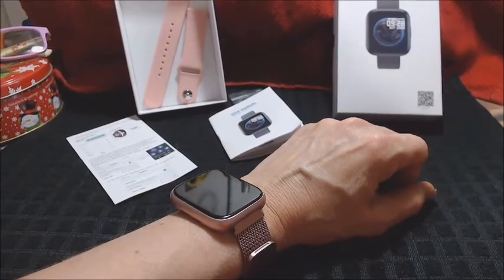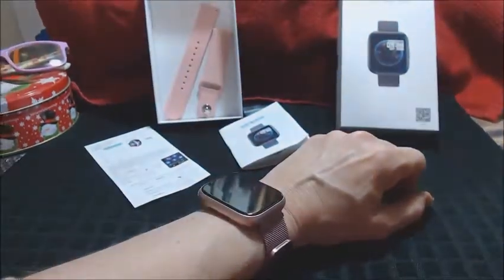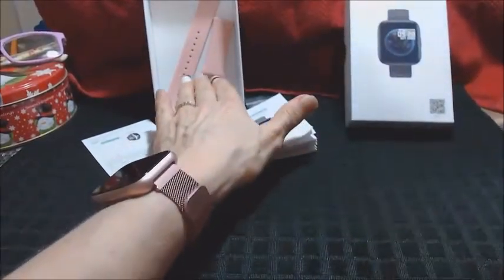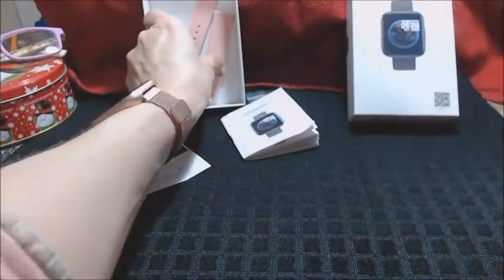We are jumping back into this video — it is legit the next day. I had a chance to wear this watch all night while I was at work. I'm a third shift worker, so I wore it all night long after I charged it. Now I'm back to finish this review and I have lots to talk about. I'll try to cram this all into a video less than 20 minutes.